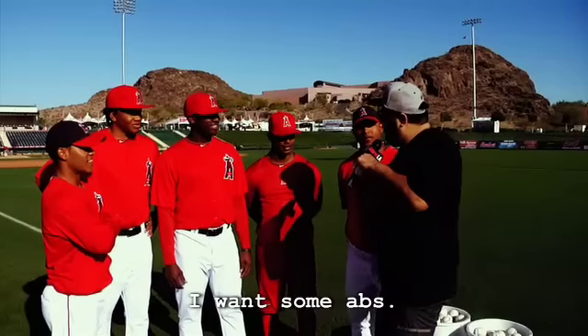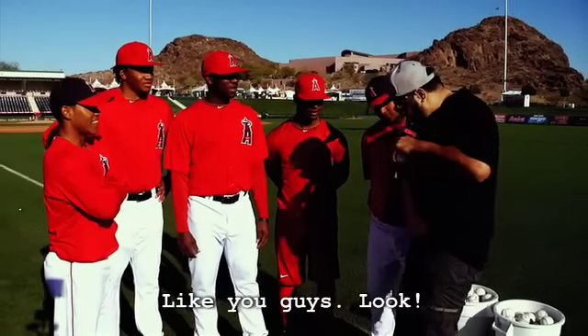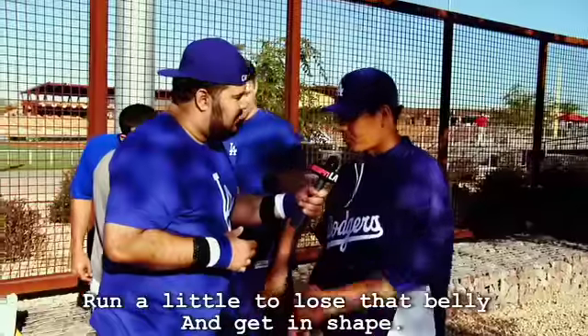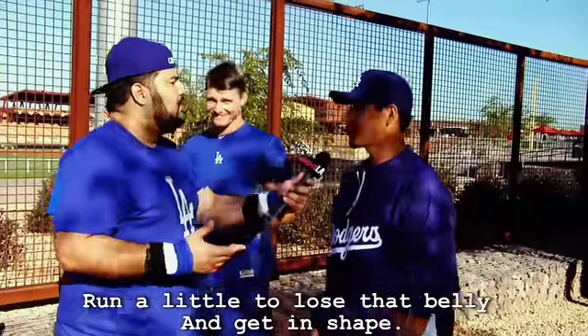Yo quiero unos abs, como un six pack, como usted, mira. Diablo, si, mira — mucha yuca y plátano. You got to take a jog, man. Run a little bit. Correr un poquito para bajar la barriga y ponerse en shape para ponerse ready.